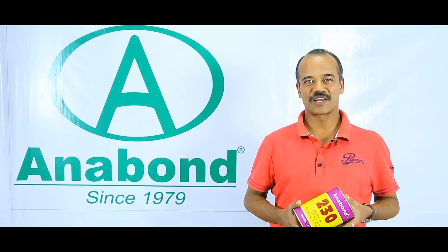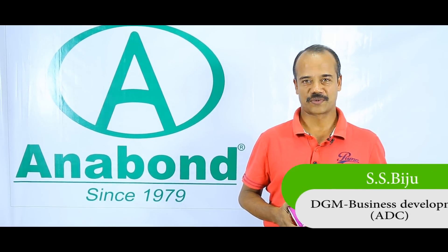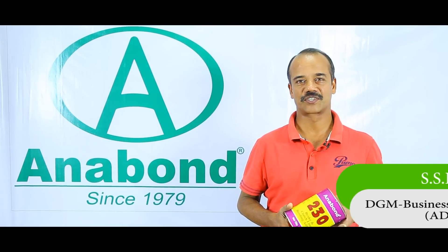Good day to all. Let us now see a small presentation on Anabond 230, the structural rubber based adhesive for bonding liners to brake shoes.